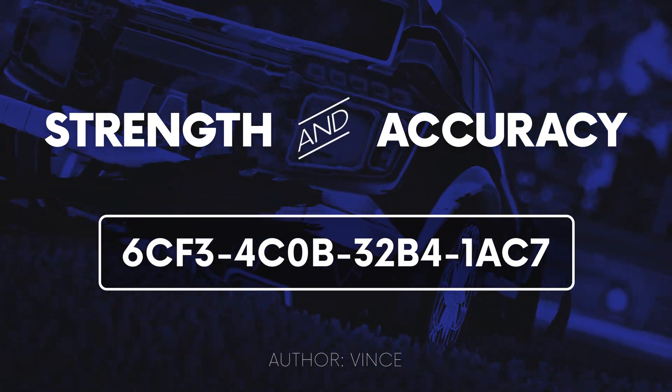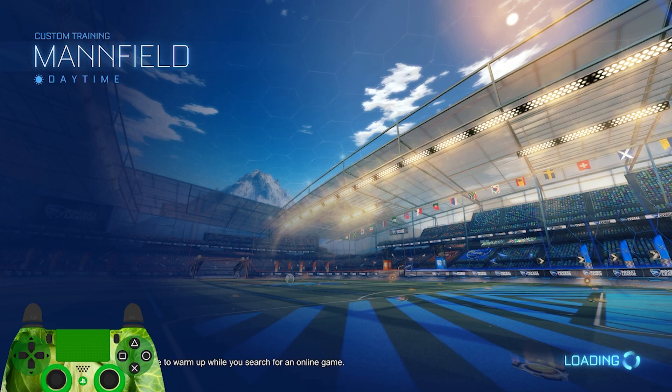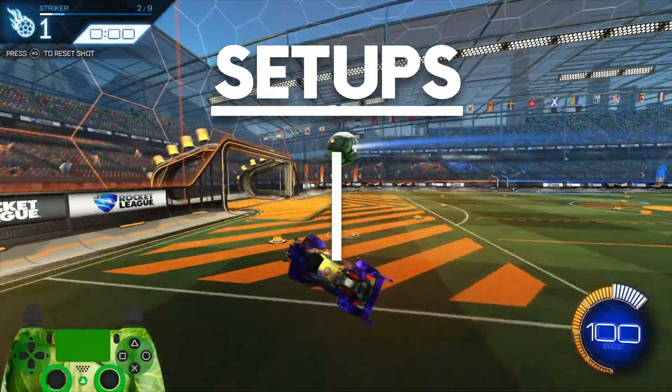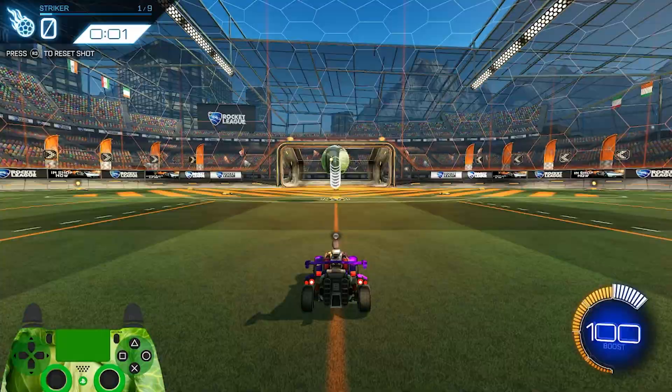First, let's talk about Strength and Accuracy. This is a training pack made in 2016 that still holds up today when it comes to learning technique and improving consistency. There are two different setups that you're going to learn from this: ground setups and air setups. Let's begin with air setups.